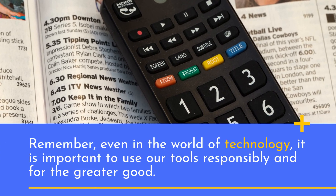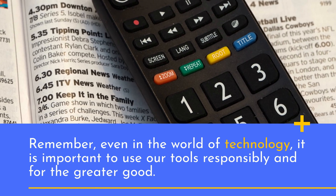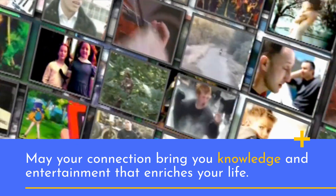Remember, even in the world of technology, it is important to use our tools responsibly and for the greater good. May your connection bring you knowledge and entertainment that enriches your life.